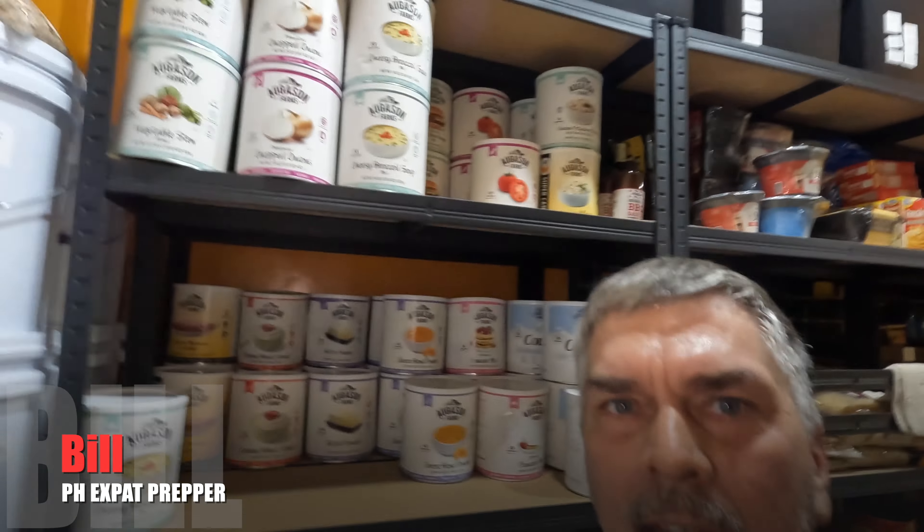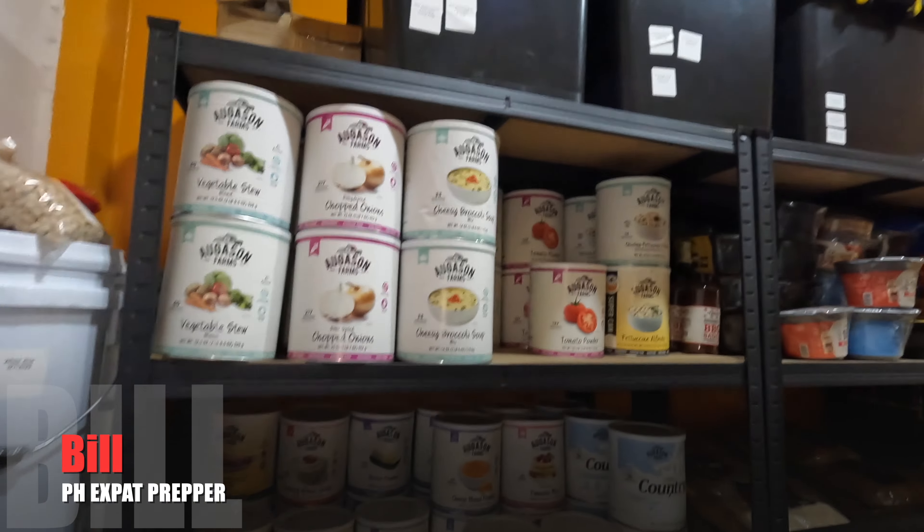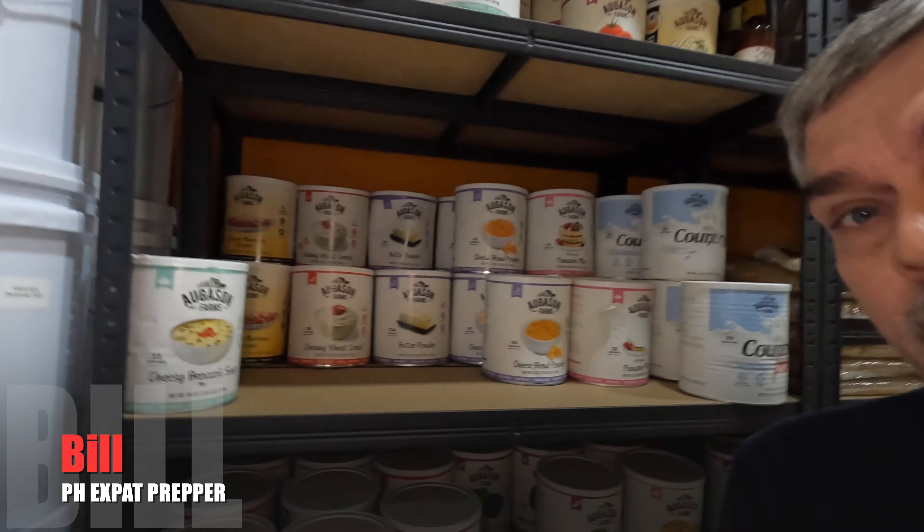Hey, welcome back everyone. This is Bill. I'm a prepper and I'm living in the Philippines. This short clip here is going to be the intro to a new series that I'm going to start creating where I talk about freeze-dried food, specifically Augustine Farms, and where I open them up, take a review, and give you my solid feedback. As you can see, I have quite a large assortment of Augustine's Farm freeze-dried food.